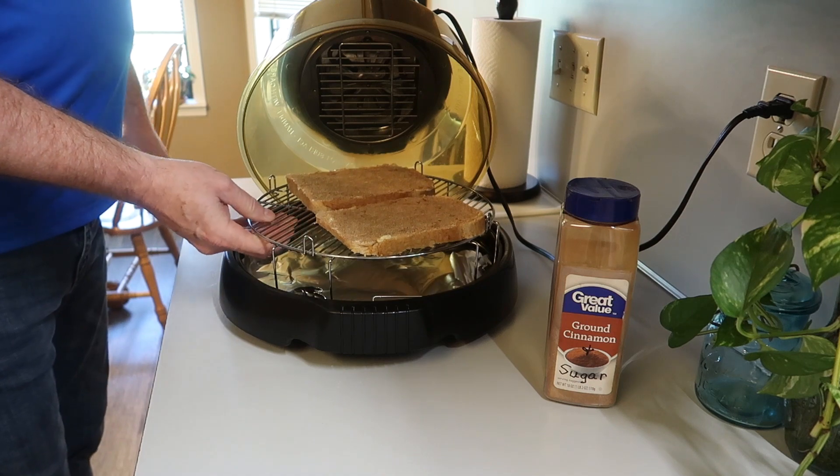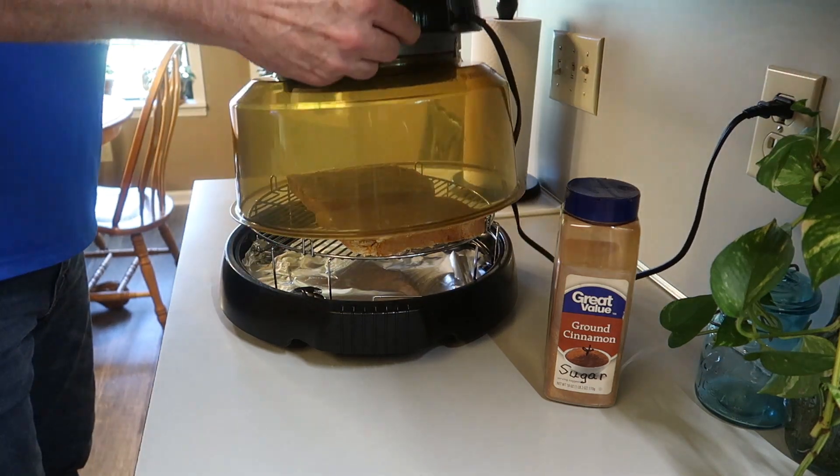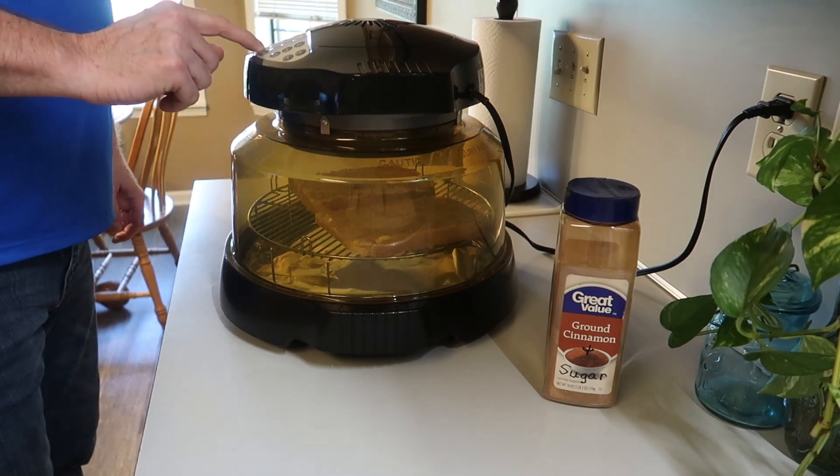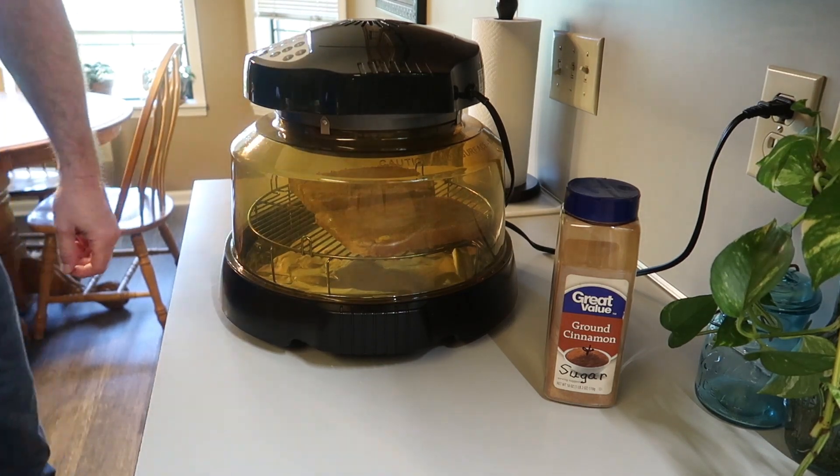This is cinnamon toast the way the granddaughters like it. And we put that in the NuWave oven and put the lid on it. We'll set the timer for 10 minutes — that's all it takes, 10 minutes and it's done.